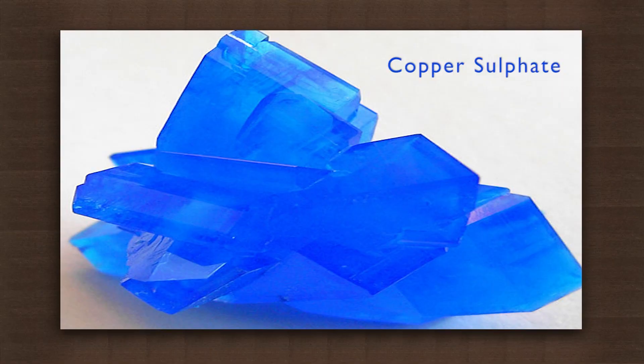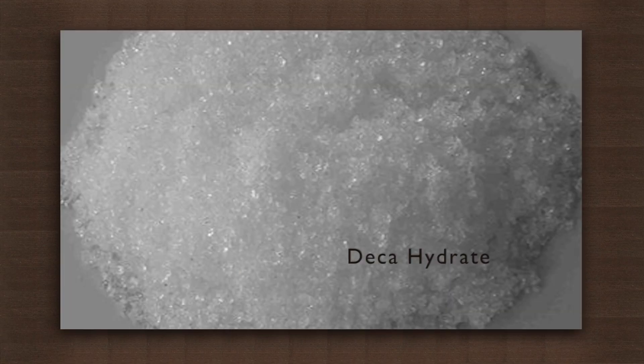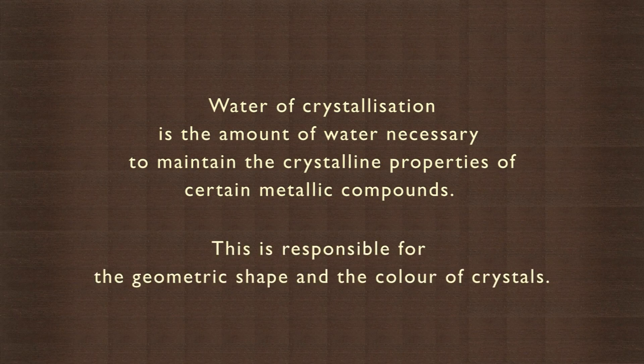Look at the beauty of these hydrous crystals. You see copper sulfate or blue vitriol, ferrous sulfate or green vitriol, decahydrate or washing soda. These beautiful colors and shapes are because of the water of crystallization. Water of crystallization is the amount of water necessary to maintain the crystalline properties of certain metallic compounds. This is responsible for the geometric shape and the color of crystals. This water can be expelled by heating.